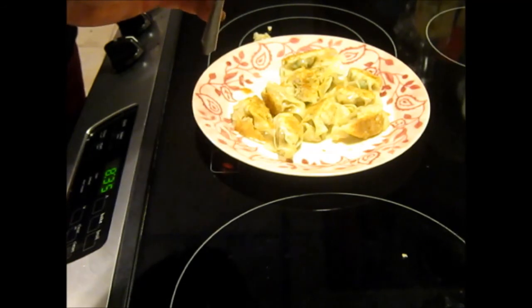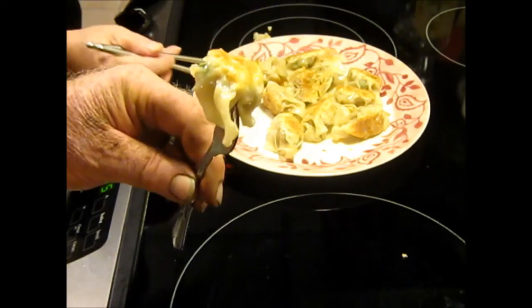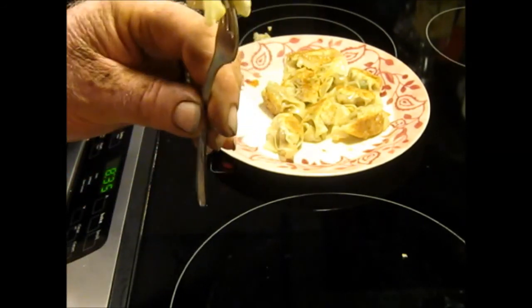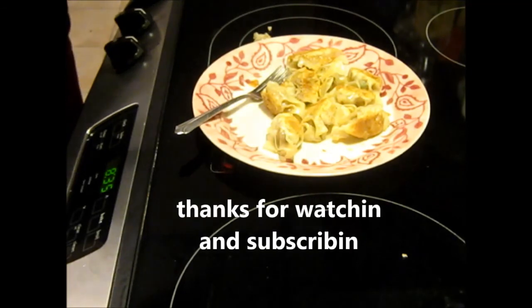I'm going to try to leave a description and the ingredients at the bottom of the video in case somebody wants to give it a shot. It's not hard to do, but it just takes a little time. Thanks for watching, thanks for subscribing.